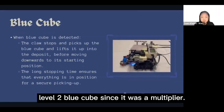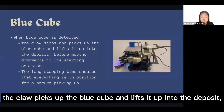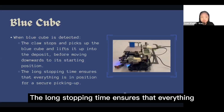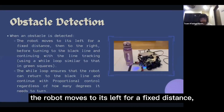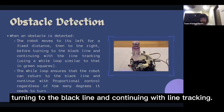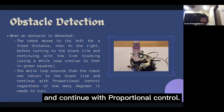In this competition, we chose the level 2 blue cube since it was a multiplier. When the blue cube is detected, the claw picks it up and lifts it into the deposit before moving downwards to its starting position. The long stopping time ensures everything is in position for secure pickup. When an obstacle is detected, the robot moves to its left for a fixed distance, then to the right before turning back to the black line and continuing line tracking, using a while loop to ensure it can return to the black line and resume proportional control.